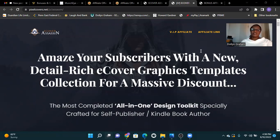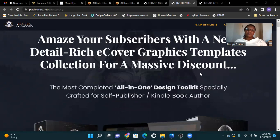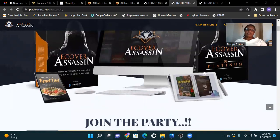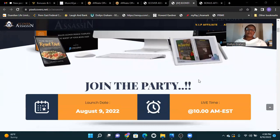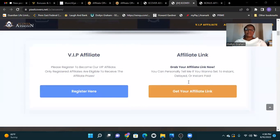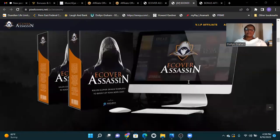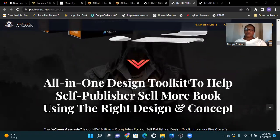Amazing subscribers with a new detail-rich e-cover graphic template collection for a massive discount. The most complete all-in-one design toolkit, especially crafted for self-publishers and Kindle book authors. What's E-Cover Assassin? An all-in-one design toolkit to help self-publishers sell more books using the right design and concept.